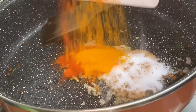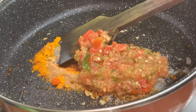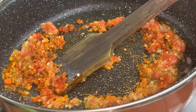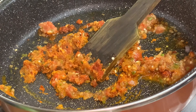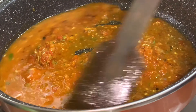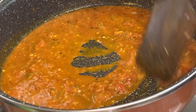Then you are going to add half tablespoon turmeric powder, half tablespoon salt, one tablespoon red chili powder, one tablespoon chaat masala powder. Then you will also add the tomato paste which we made before, mix it well, and then add half cup water and mix it well to make a masala.